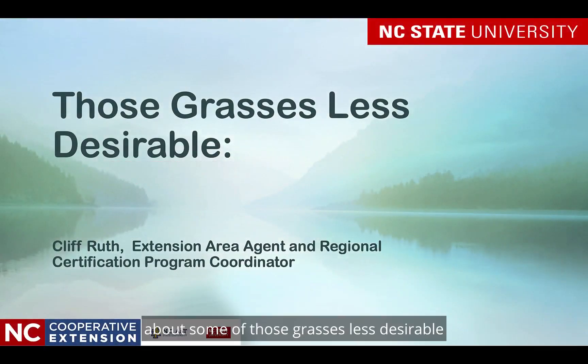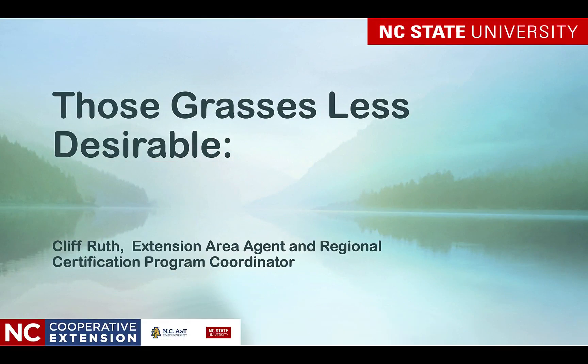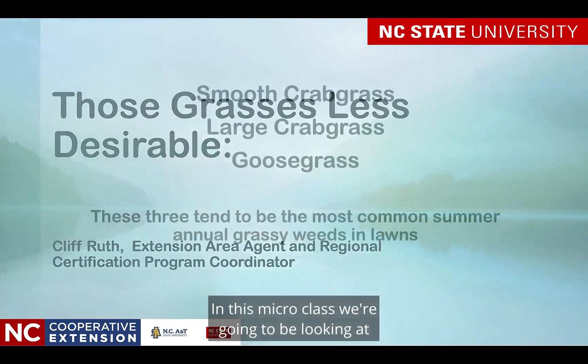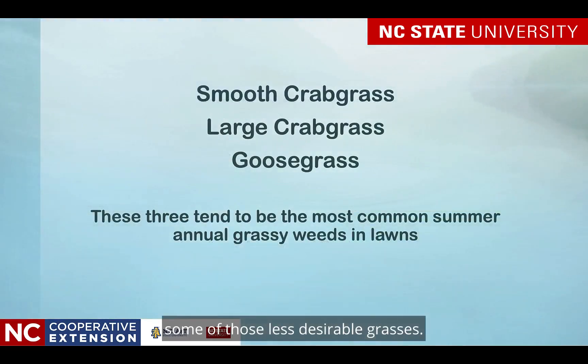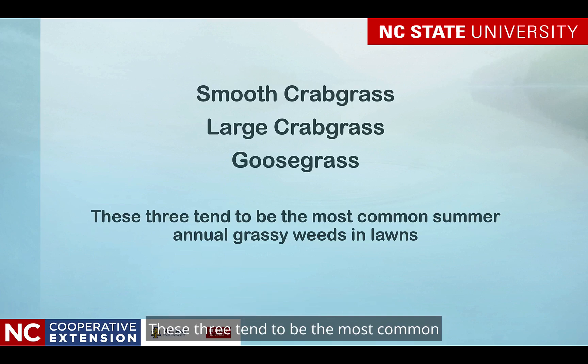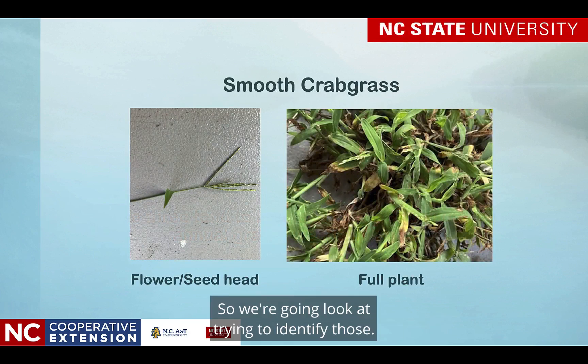In spring we start thinking about some of those grasses less desirable than we may have in our lawns. In this micro class we're going to be looking at some of those less desirable grasses: smooth crabgrass, large crabgrass, and goosegrass. These three tend to be the most common summer annual grassy weeds in our lawns that we tend to try to manage. So we're going to look at trying to identify those.